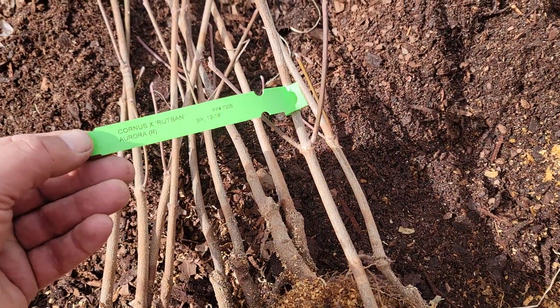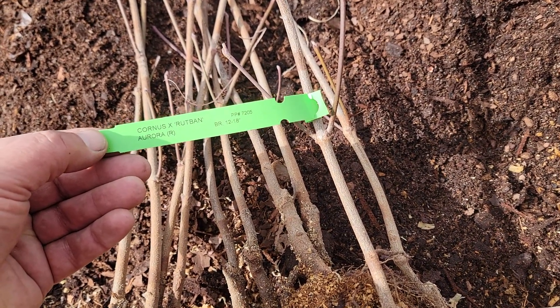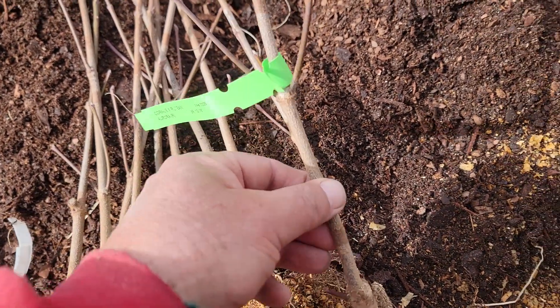This particular variety is called Aurora — it's cornus x rutban — and you can see the 'BR' stands for bare root. It's listed as a 12 to 18 inch plant.